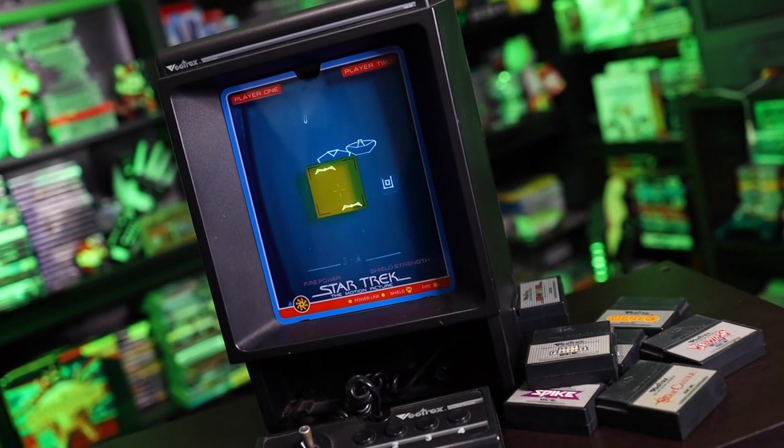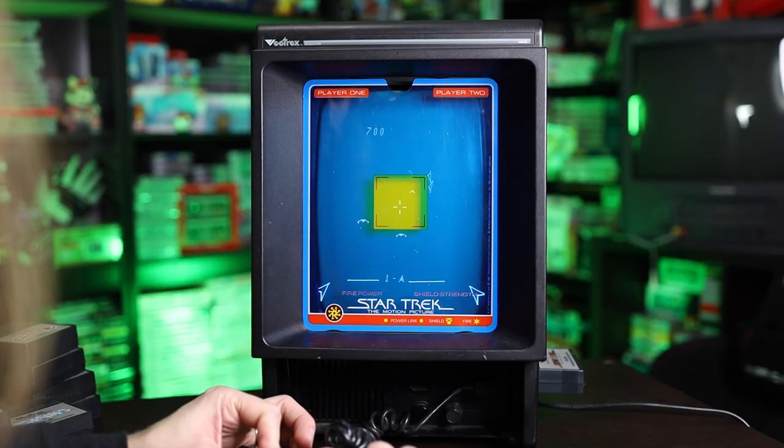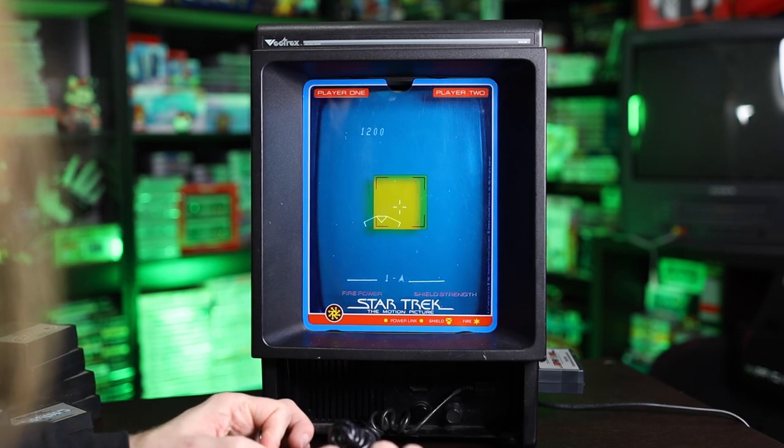I already showed off the overlay for Star Trek, but I have the box here as well. This is actually a really good game to play, especially with the overlay — it makes the game look way cooler with that blue and yellow. It's basically a shooter where ships come at you, shooting things, and you have to shoot the bullets and the enemies before they kill you. It's pretty much a cash grab on the Star Trek name, but it is still a ton of fun. I highly suggest you pick it up if you're into this type of game, or even if you're just a Star Trek fan.